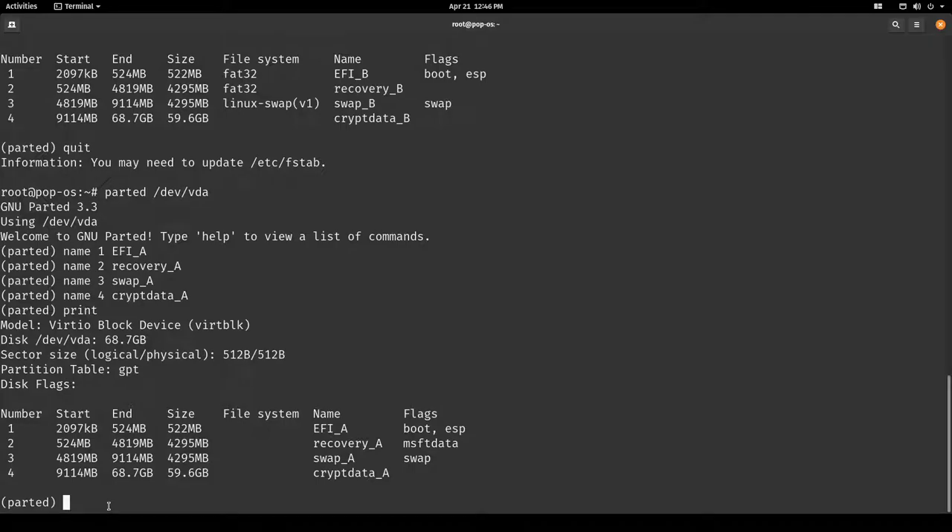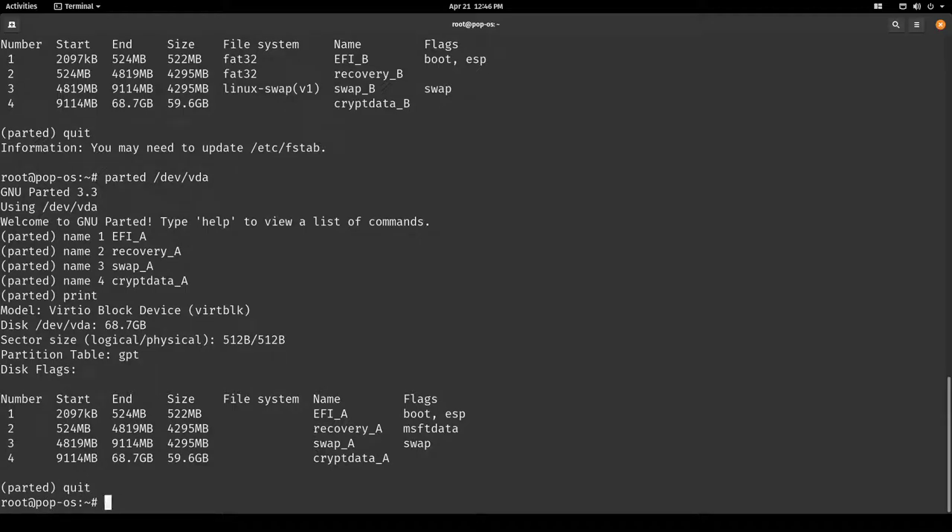Let's quit parted. Now we have to create the LUKS partitions. We use the systemd-boot manager so we can simply stick to the default settings. So: cryptsetup luksFormat /dev/vda4 — put in a very good password here; just for demonstration I'm putting a very bad password in.